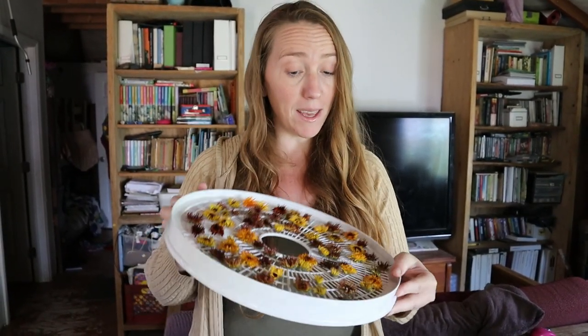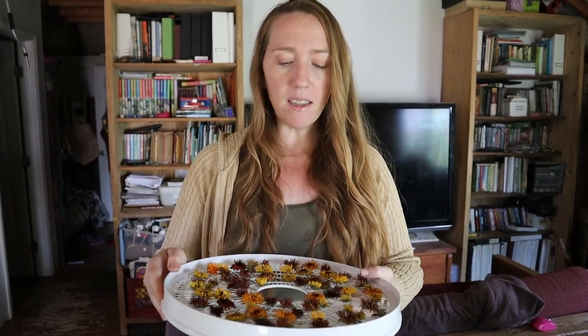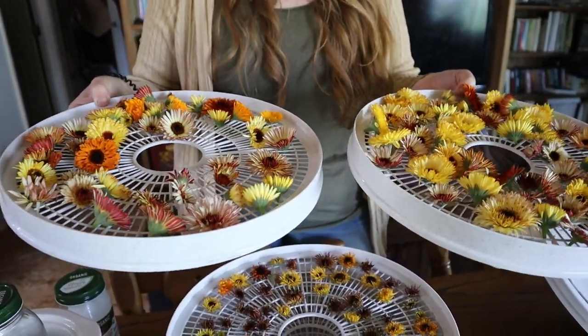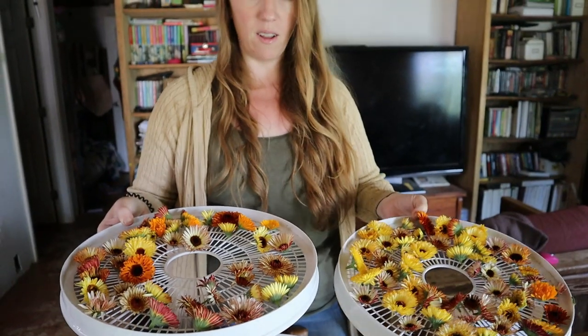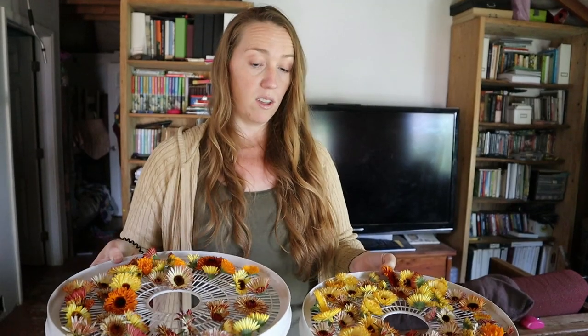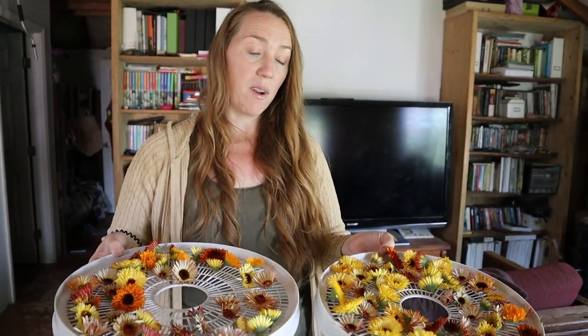It's been a few days since I put my calendula in the dehydrator. I've harvested more and dried more — this is a second batch. I'm finding that you can harvest calendula about every other day; you see more and more blooms coming on. I'm going to start doing every-other-day harvesting so I have plenty for this winter whenever I need it.